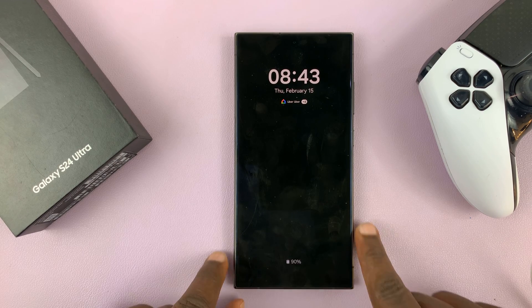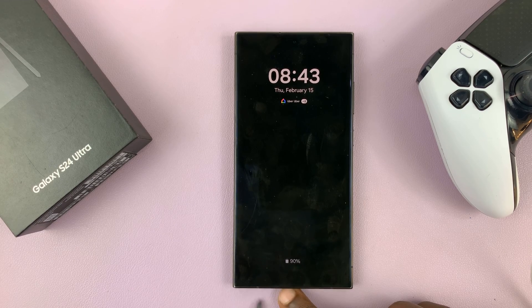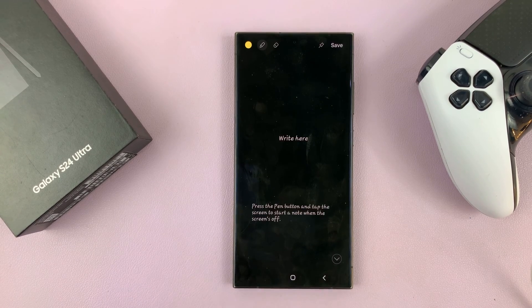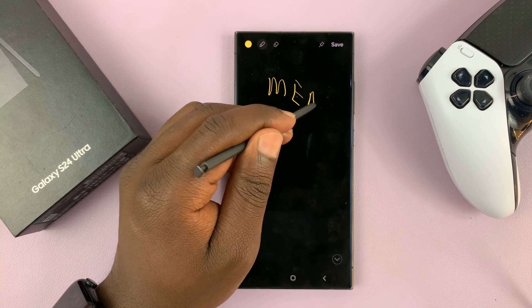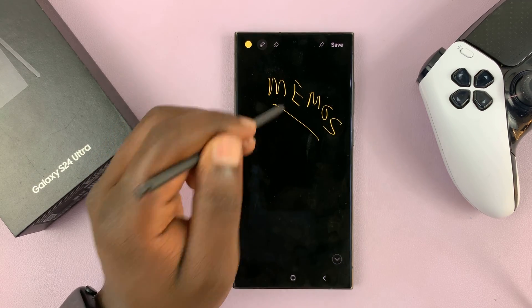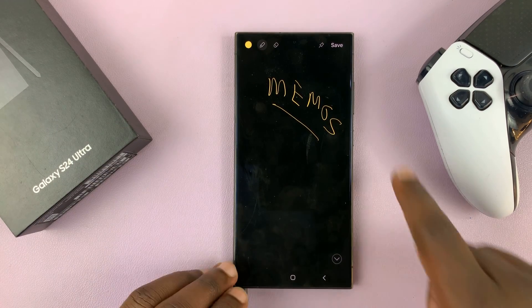Screen Off Memos basically allow you to take your S Pen out of the phone with the screen off and start writing memos immediately. I'll be showing you how to enable or disable Screen Off Memos on your Samsung Galaxy S24.